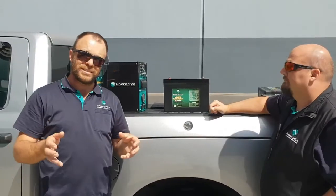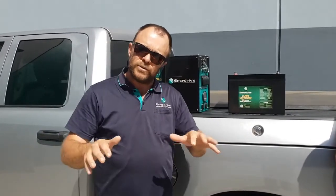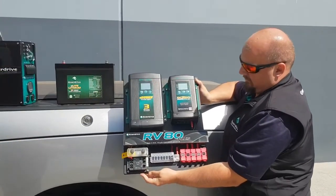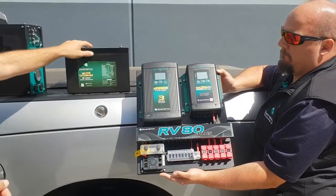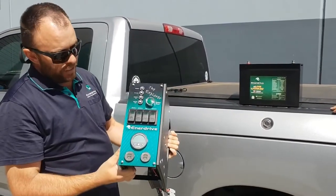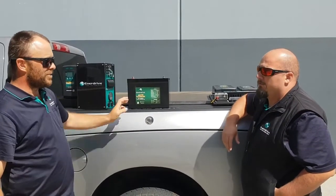Thank you Cain — that's awesome! So there you have it guys, this is the new Enerdrive E-Lite lithium battery. Stay tuned — this product is not yet available; it'll be available in the third week of September, so get your orders in. Over the next couple of weeks we're going to start sharing a whole heap of information on this battery, including what bundles are available. For instance, Cain has the RV80 board here which consists of the 40 amp AC charger and our 40-plus DC-to-DC combined with the monitor, including this shunt. We'll also be releasing the Explorer range as a package. Stay tuned — thanks for listening, guys!